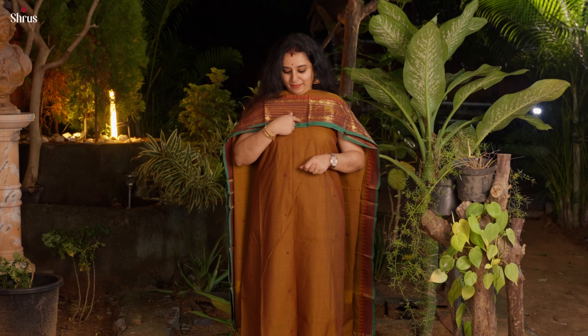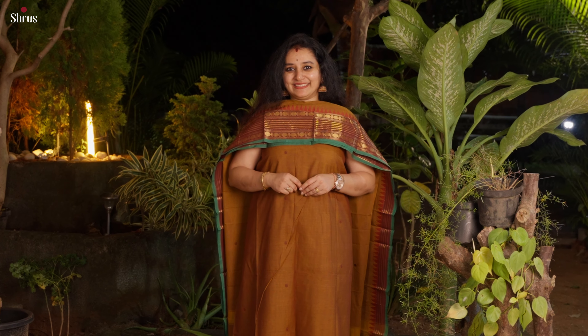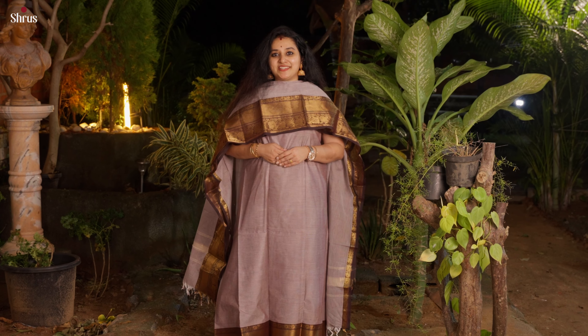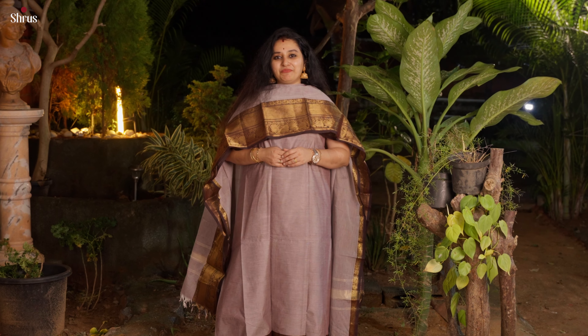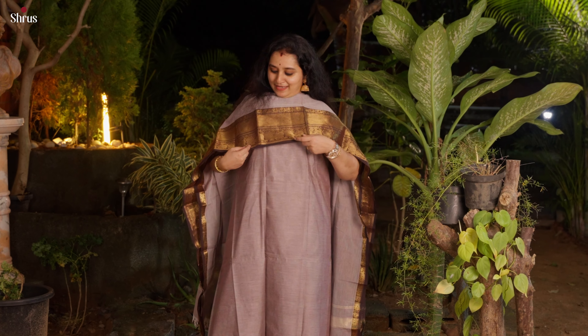This has got a very pretty rudraksham pattern in the borders along with tiny thread-woven booties in the whole body and in the dupatta. Next we have this beautiful pastel shade — a light peachish pink with a dark brown combination.